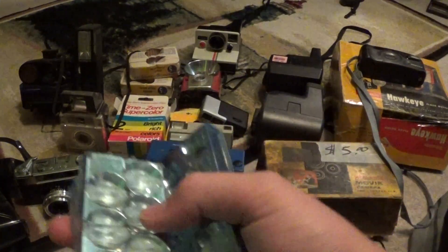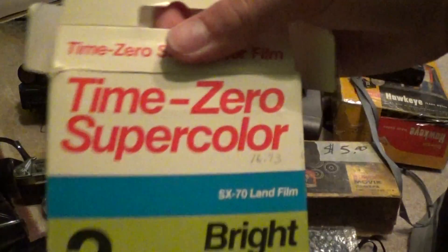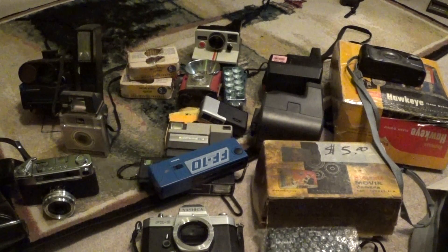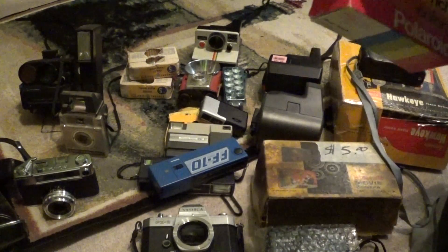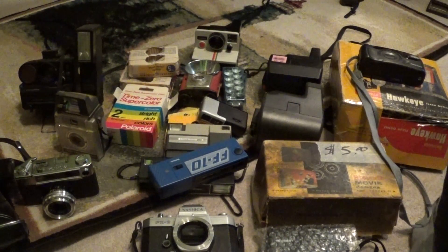Over here we have three Sylvania Flip Flashes Super Tens — these have AG1 size bulbs in them. And this is really cool: this goes with the Polaroid. There's also a Time Zero Super Color Film 2-Pack, 20 pictures, bright rich colors. There's only one pack left and it's been opened, but not by me — only opened this far. I've heard these are pretty hard to find and get kind of expensive. I am not going to use that; I'm saving it. If I find other Time Zero Super Color, I might use it.